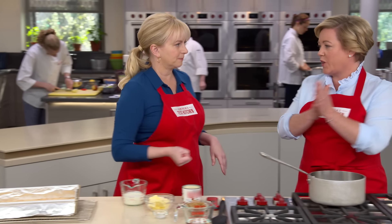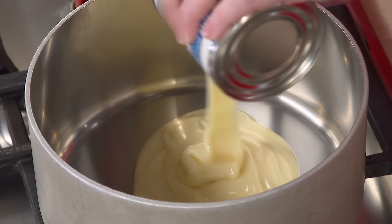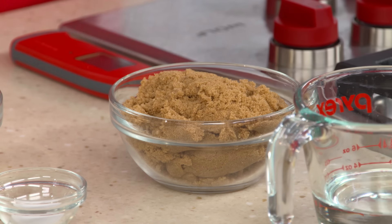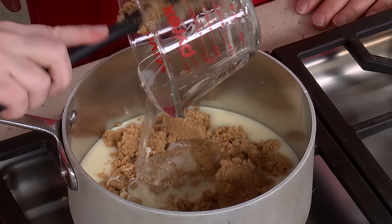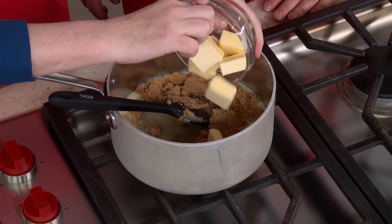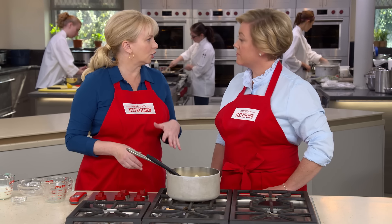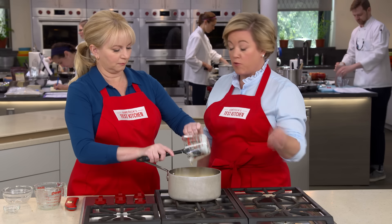Now for the caramel — almost a caramel toffee mixture, much deeper in flavor than traditional caramel. It starts with one 14-ounce can of sweetened condensed milk, which makes it softer and easier to eat. We also have seven ounces of firmly packed brown sugar, a half cup of corn syrup to keep it chewy, eight tablespoons of unsalted butter cut into small pieces, and a half teaspoon of salt. We add a half cup of heavy cream because it has just the right whey proteins to keep the butter from splitting — making a foolproof caramel layer.